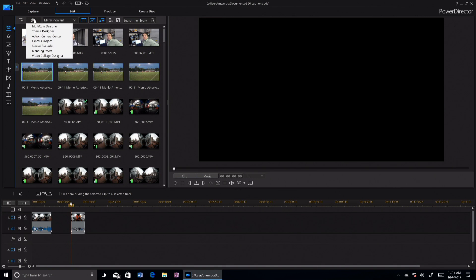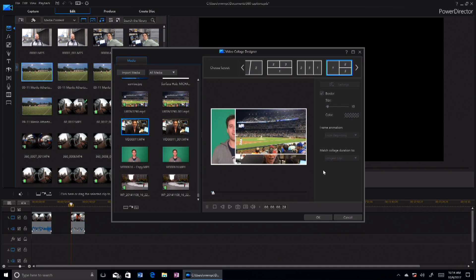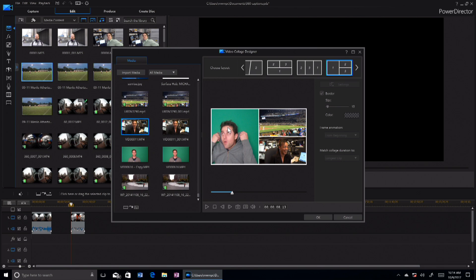Let me show you one other new thing — the video collage. Really what it is is picture-in-picture, but they do some clever animation. You can choose these layouts and drop videos into each one and it'll animate. So I can just drop my video clips into this template and when I play it I get this little animated picture-in-picture effect. It's kind of taking off of Instagram multi-picture collages.